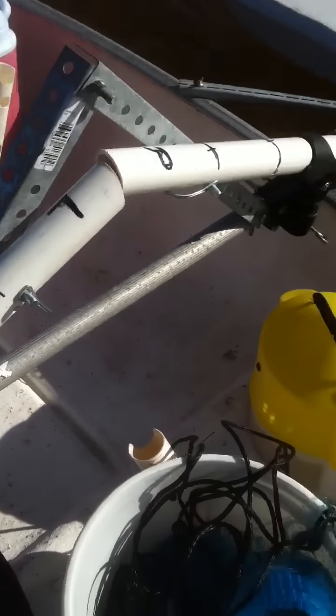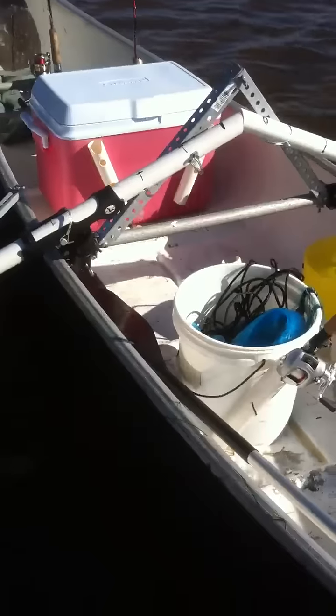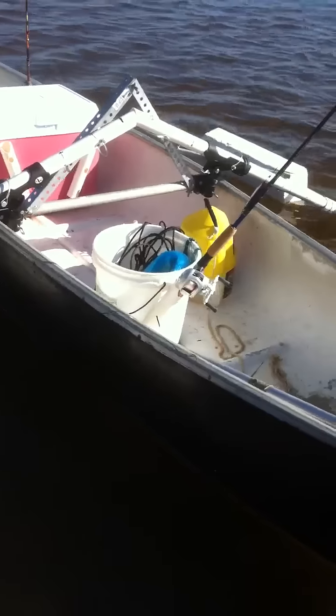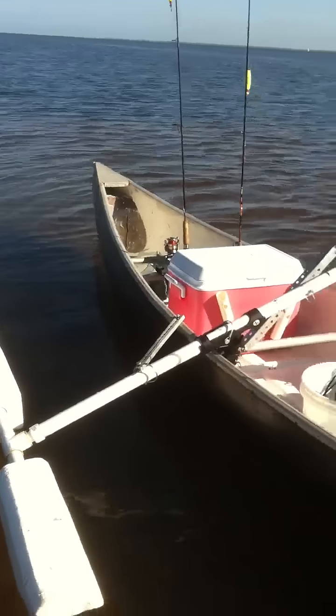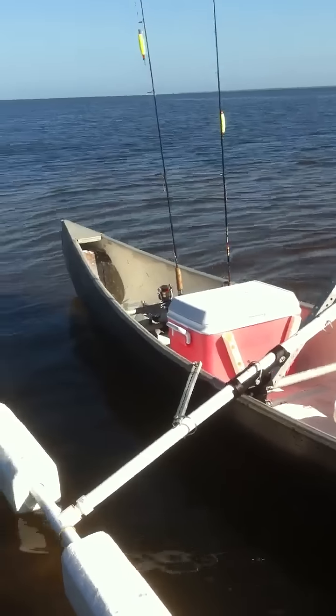I got my dry boxes and everything, so it's my one-man-army canoe right here. I don't know what color I'm going to paint it — I think I'm going to go with blue, red, or maybe an orange. Anyways, thanks for watching.